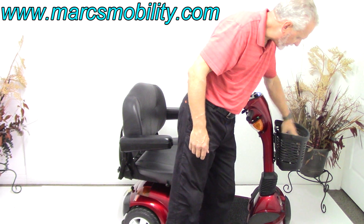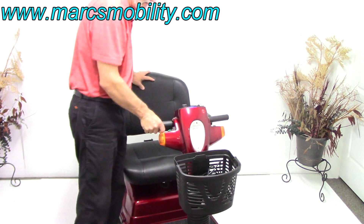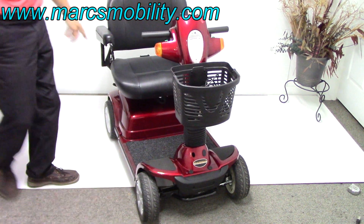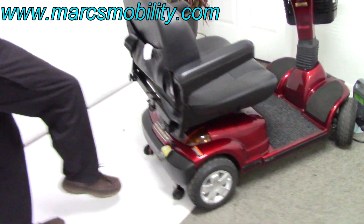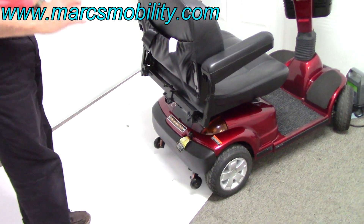You've got your charger right here. If you look at the scooter from the front, it also has a hard bumper on the front — so if you hit the wall, you're not going to damage your scooter. And on the back, you've got the same type of bumper. If you back up into a wall, there's a heavy-duty bumper that will keep your scooter from being damaged.